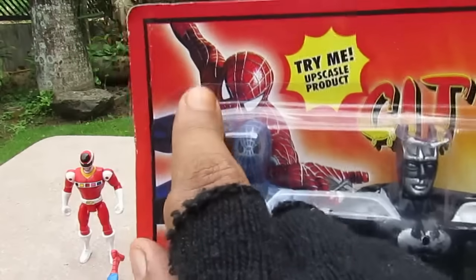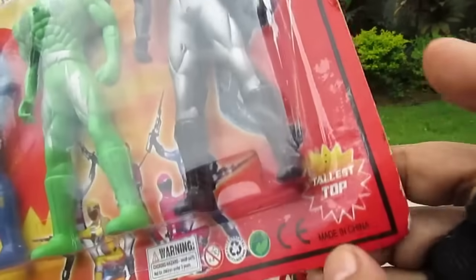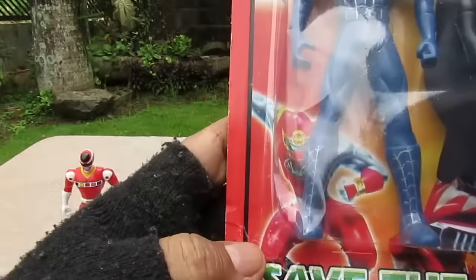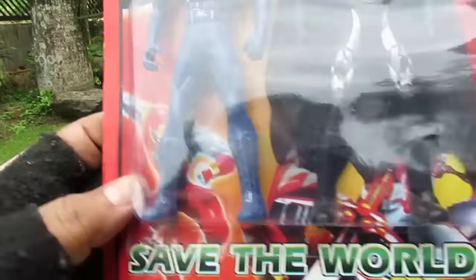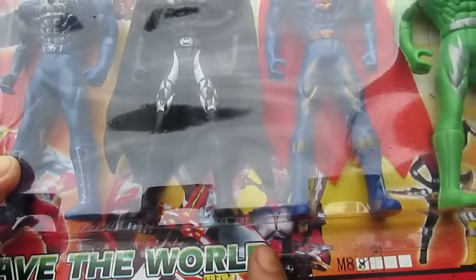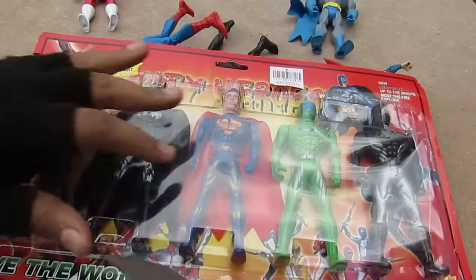Over here we have a picture of Spider-Man, a picture of Batman, and another picture of Spider-Man — the black Spider-Man. Over here we have the Power Rangers Operation Overdrive or Boukenger, and then we have a ninja storm guy — Power Rangers Ninja Storm or Hurricaneger. And over here we have some other Super Sentai stuff, along with Kamen Rider Ryuki or Masked Rider Dragon Knight.